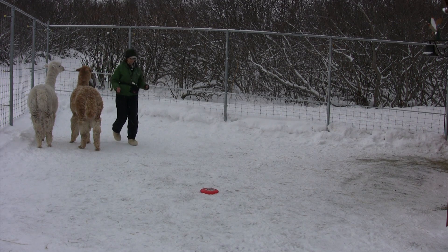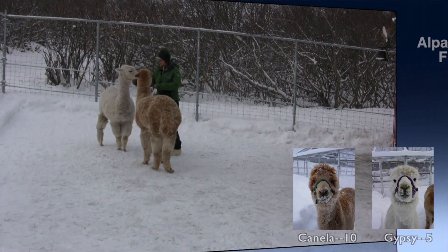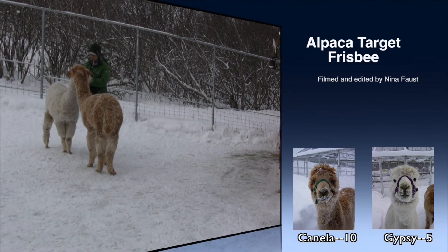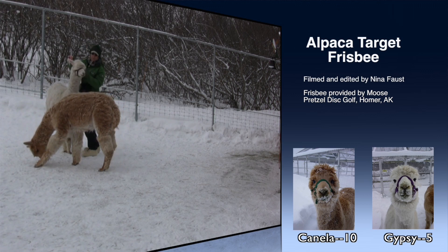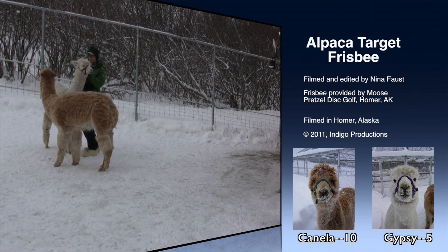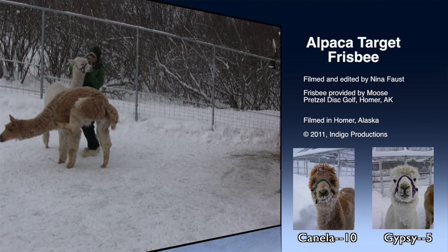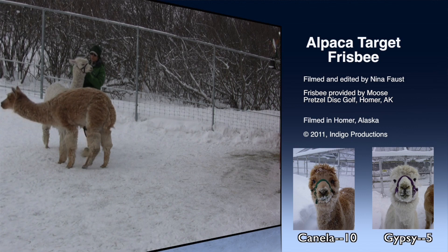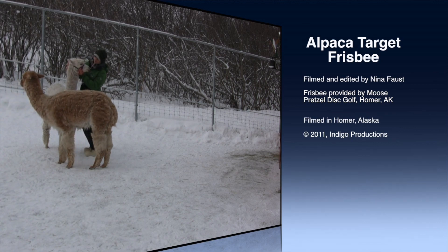Okay boys, my fingers are freezing. I think you're getting the idea, boys. Come here. That's my boy. Thank you. Let's not make a big mess out of it because my fingers are about to freeze. You're such a good boy. Yes, you are. Thank you. Get your eyelashes out of your halter. Good boy.